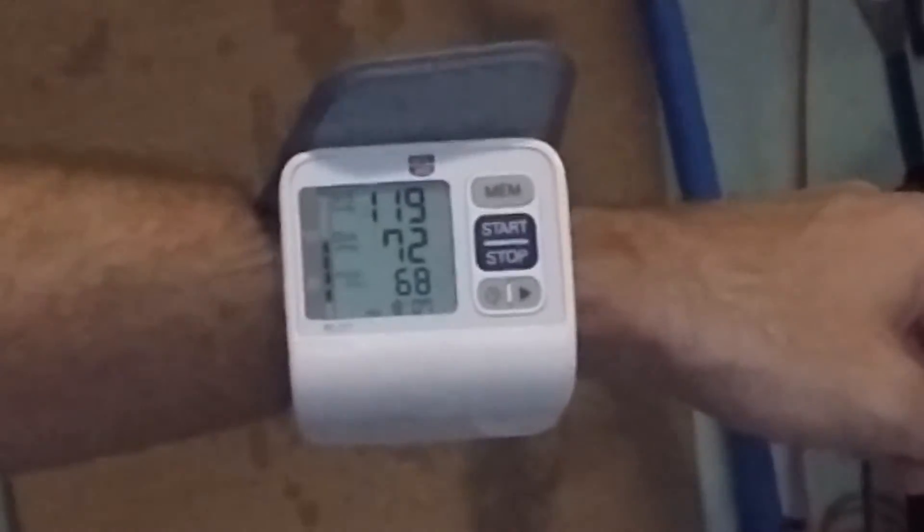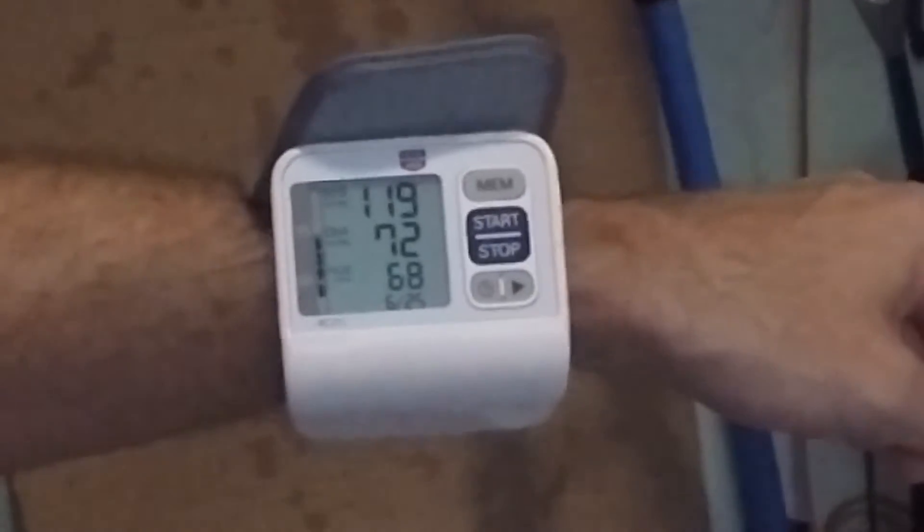I'm going to do as high of RPMs as I can, which means I'm going to be pedaling as fast as I can — a pretty intense workout. I'm going to take my blood pressure after the first interval to show you exactly what happens to blood pressure when we do high-intensity exercise. My blood pressure is 119 over 72, and my pulse is 68 right now. So let's give this a go.